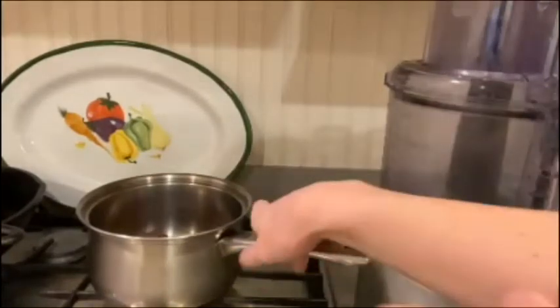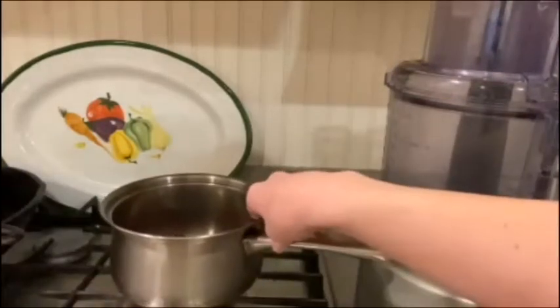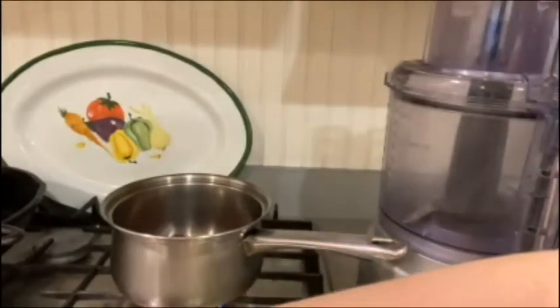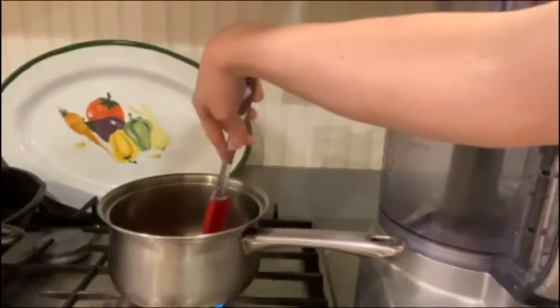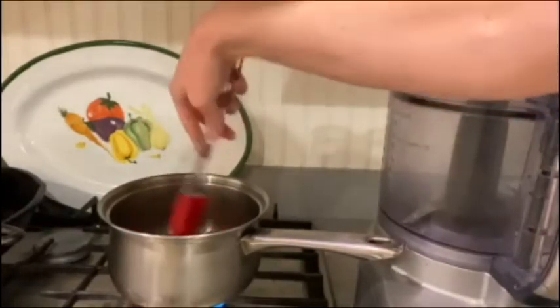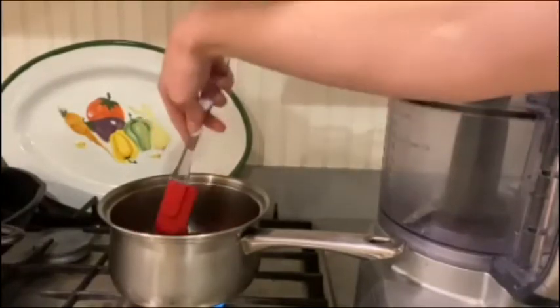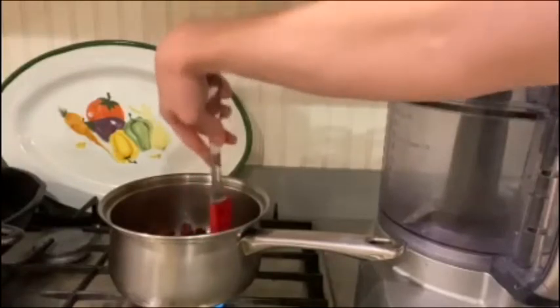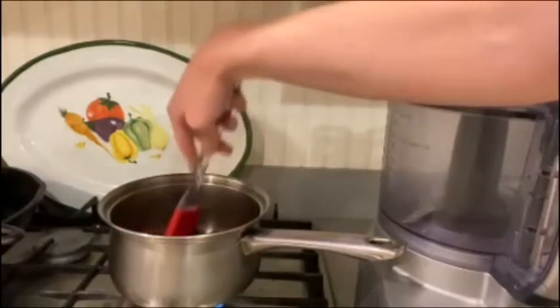Have a parent or adult nearby to help you with this so you don't burn the berries or hurt yourself. Turn your stove on to medium heat and keep a close eye on it. You're going to let it simmer for about five minutes until the berries start to soften, and you can use a spatula or spoon to stir them around.